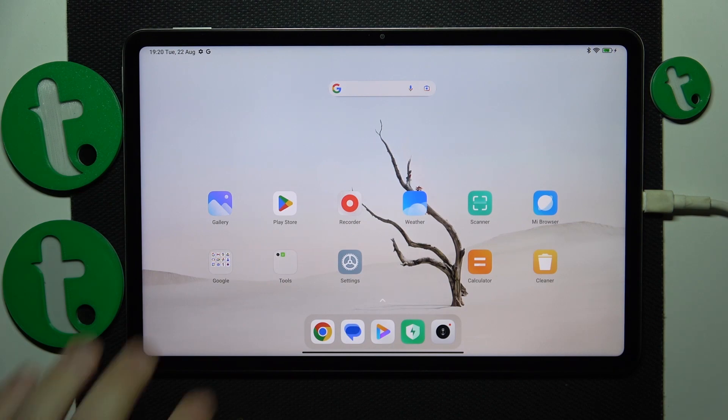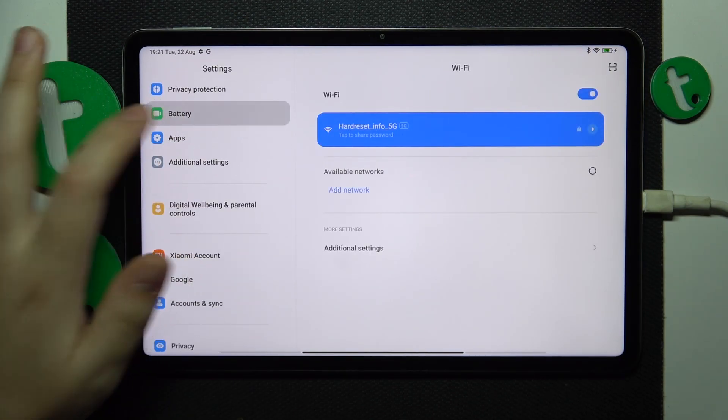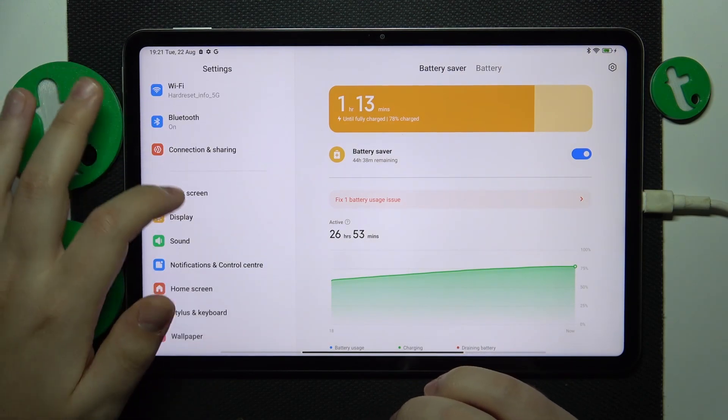Try enabling power saving mode. Go into the battery category of settings and enable the battery saver.